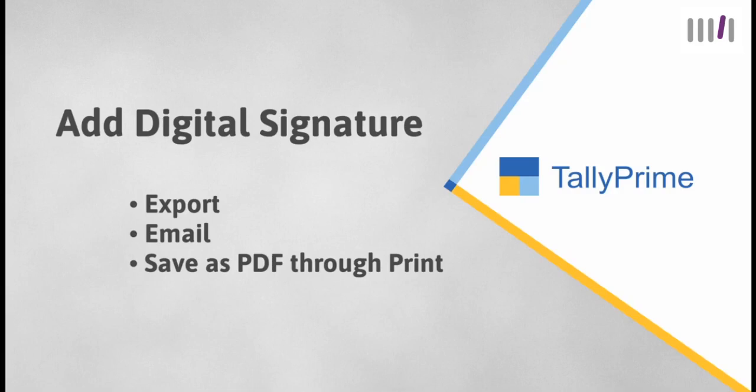Digital signature confirms that the authorized signatory or the person who has printed the signature on the document takes complete responsibility of its content. With digital signature, a tampered or altered document can easily be identified, as tampering or altering impacts the digital signature.